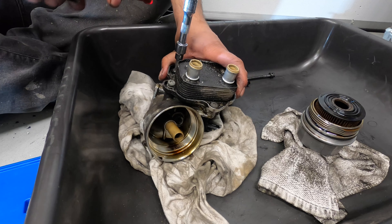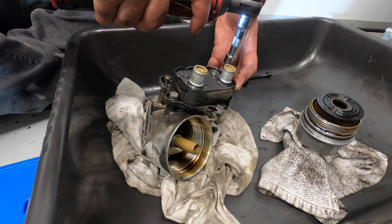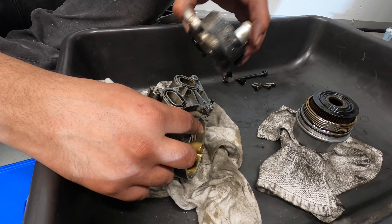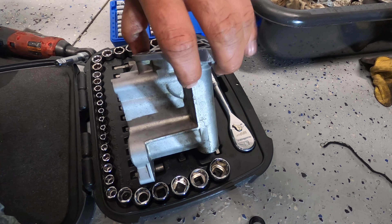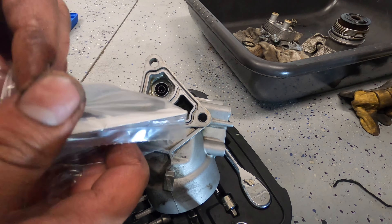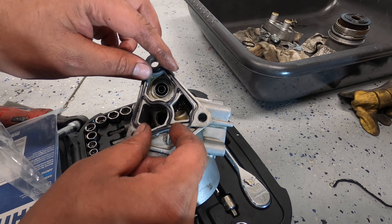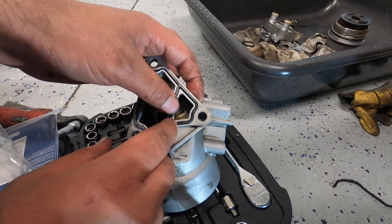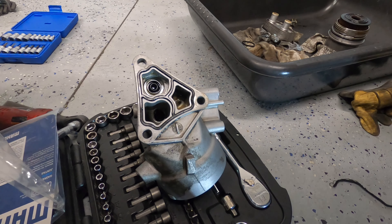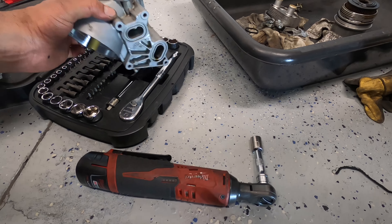The oil cooler uses T30 bolts — four of them. Now that the surface is all clean, we're going to put the new seal on it. It goes in and lines up — these little tabs just hold the gasket in. Make sure it sits perfectly. So that's ready to go. Let's take it under the car and put it on.